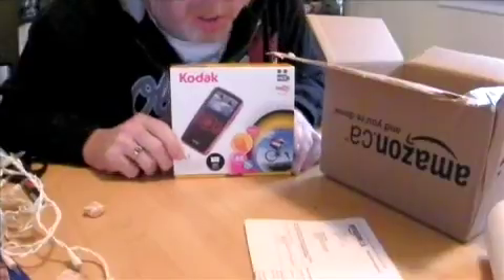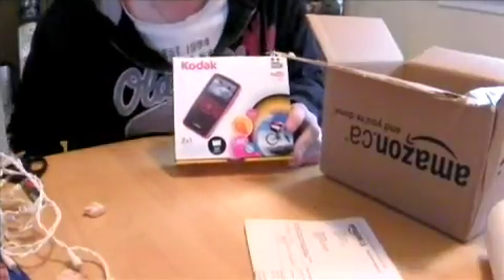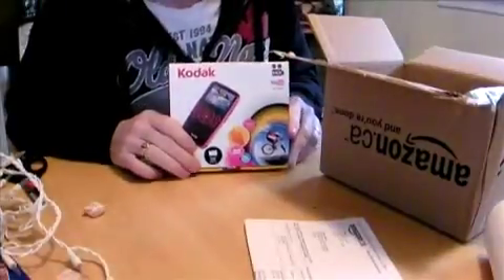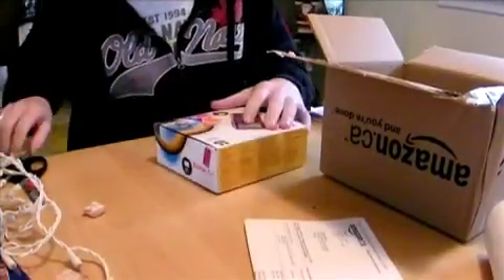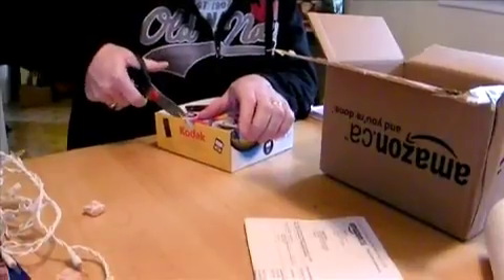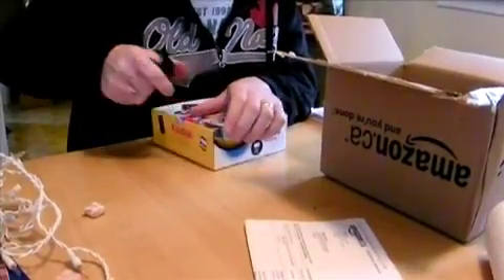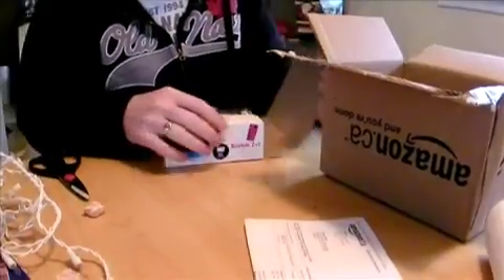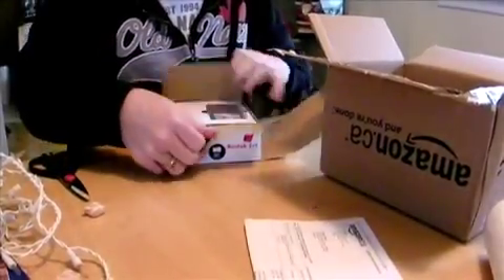The Kodak ZX1 Pocket Camcorder Video Camera. The premise is that I won't always take my big Xactia with me — just like the size of a wallet. So now this is going to be really small so that I can carry it around with me all the time, so in case the video happens, I'll be all set to go.